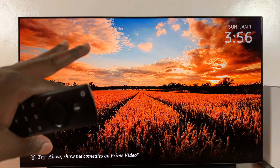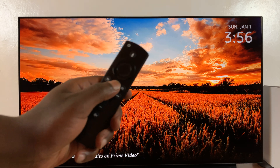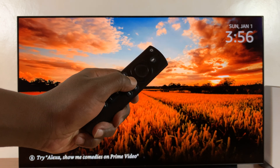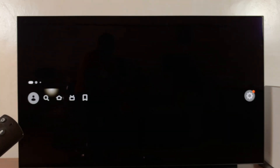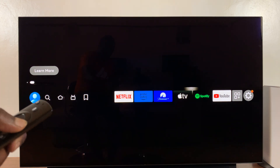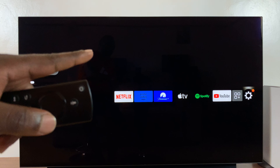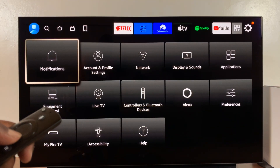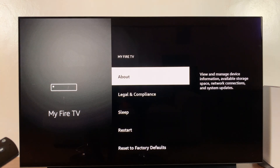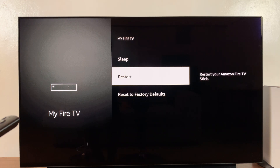The first method is using your remote control. From the home screen, simply scroll all the way to the right until you get to the Settings icon. With that highlighted, scroll down and go to Settings. From there, go to My Fire TV, select that, then go to the restart option and select Restart. That should restart your Amazon Fire TV.